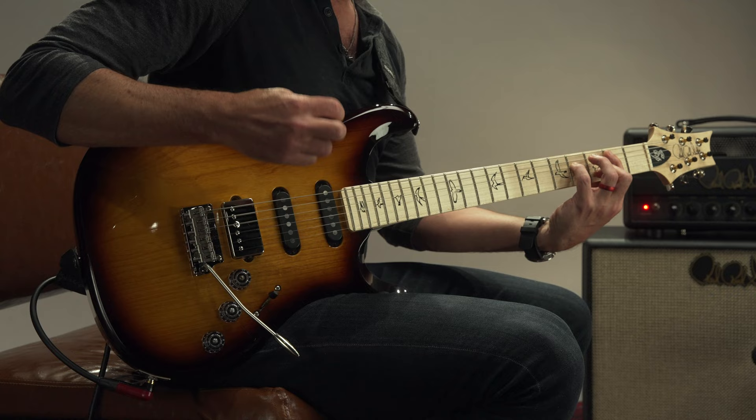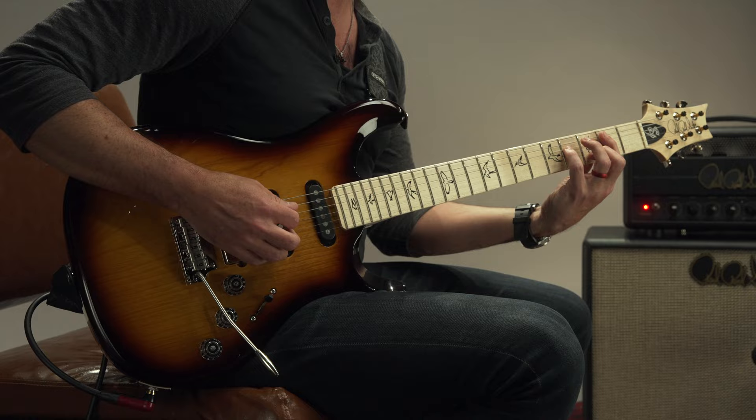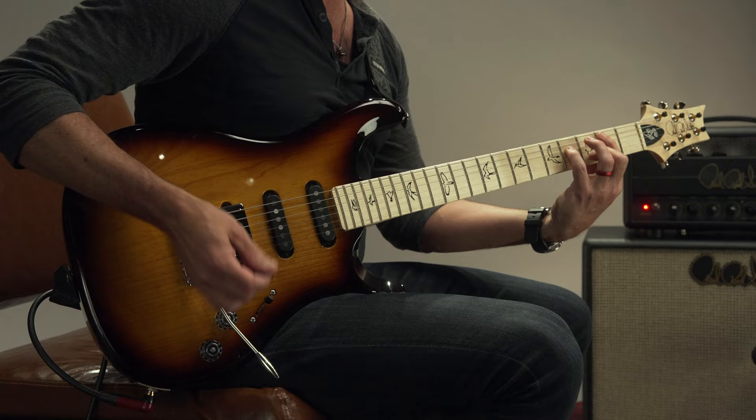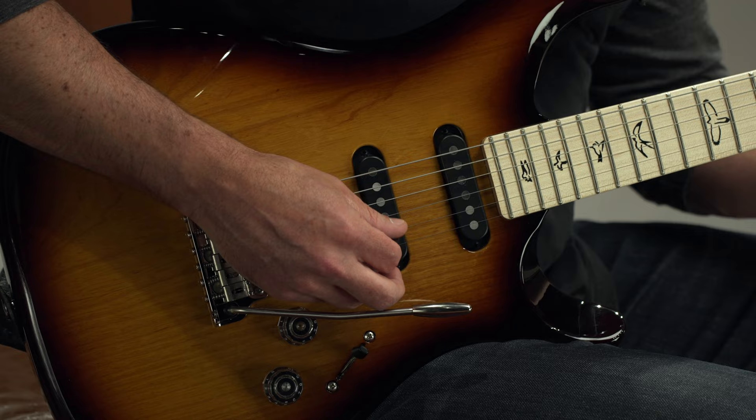You're going to go between two chords and use the whammy bar. Here's one example. So all I did was play this B minor chord — or it could be an E minor chord, depending on where you put the bass. Then what you're going to do is just move your first finger up a fret while you push the bar down, to get that nice C major sound.